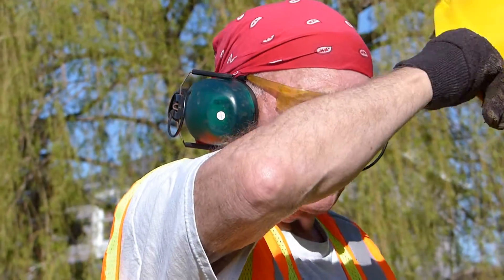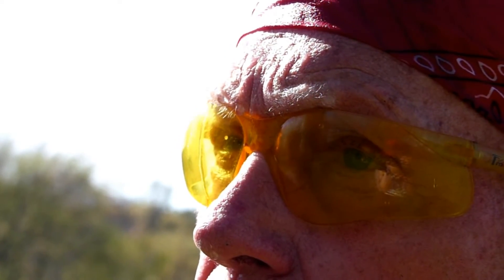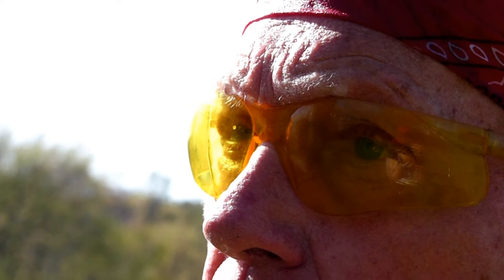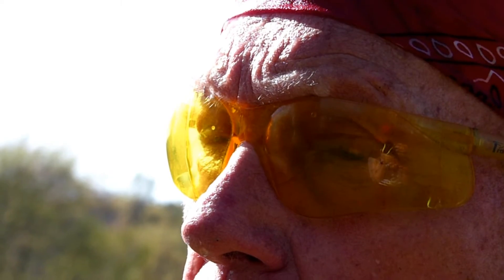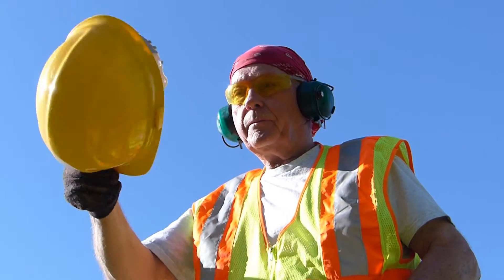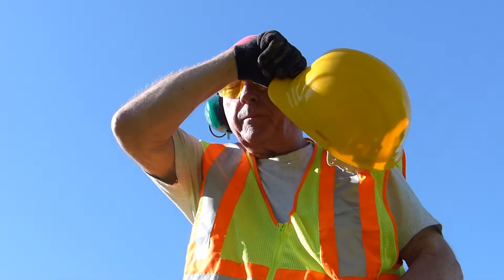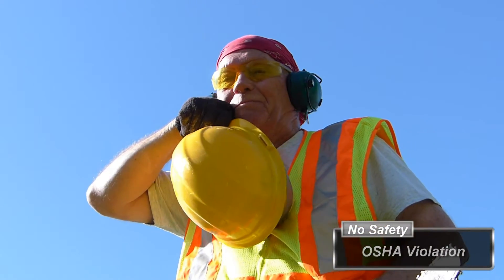This increase in heat decreases production levels and increases heat stress-related injuries. Products that remain stagnant will hit an overload where they can't absorb any more liquid, and they release that salty perspiration back into your eyes. Workers often remove their safety glasses and their hard hats to wipe the sweat from their eyes, and in doing so, they violate safety compliance and expose their head to risk of injury.